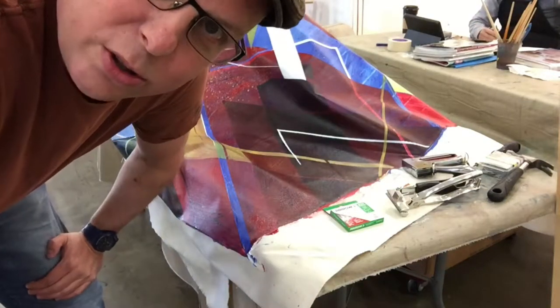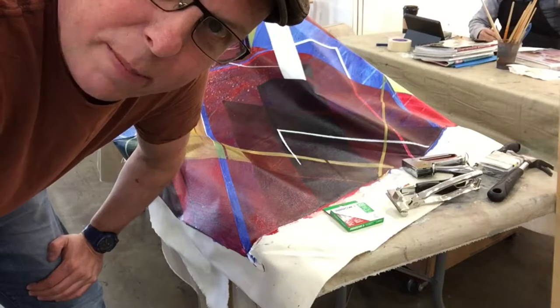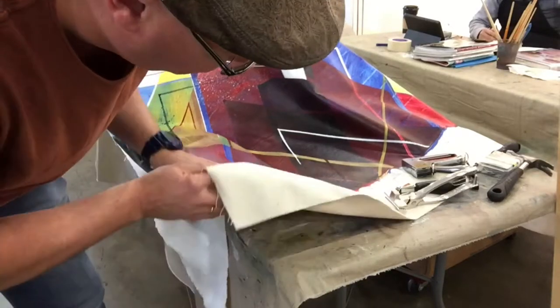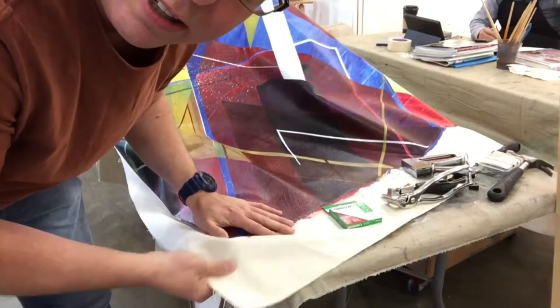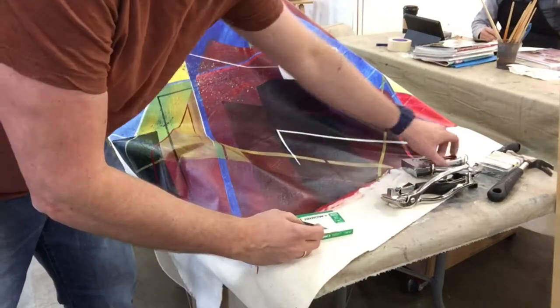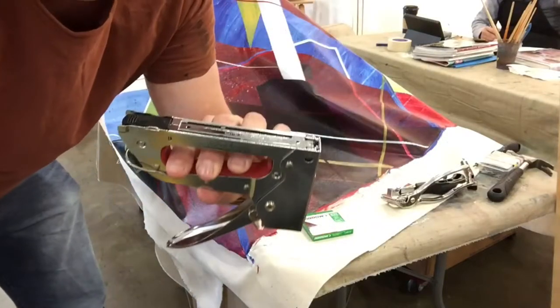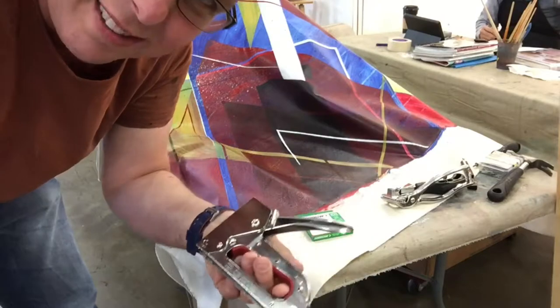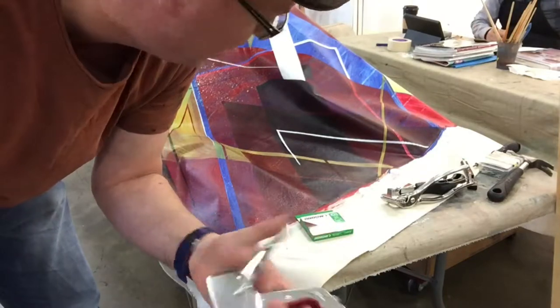Hey, this is Shawn here. I'm going to show you how to stretch a painting. I already have a painting I've already done — I used a wood frame to paint it on so you can roll it up and store it. The tools you're going to need: first, a stapler. They also have automatic staplers, but I find they tend to break unless you buy the expensive ones.